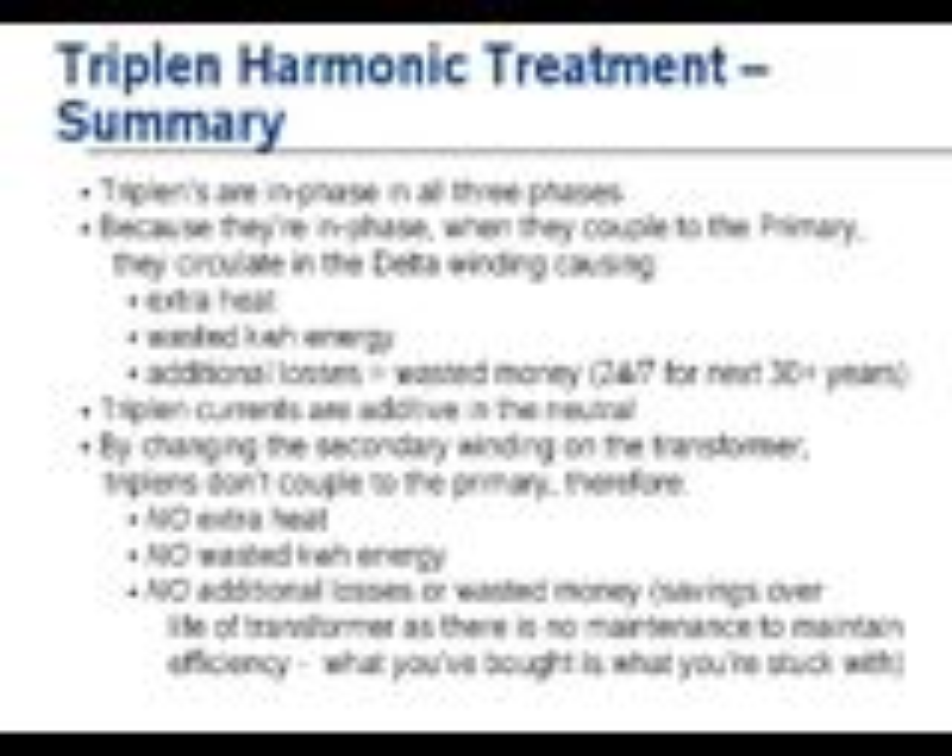By changing the secondary winding on the HMT, triplins do not couple to the primary. Therefore, we do not have the additional wasted kilowatt energy, much cooler operation, much longer life of the HMT, and no additional losses or wasted money over the performance of the transformer.